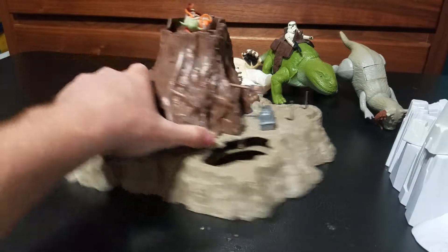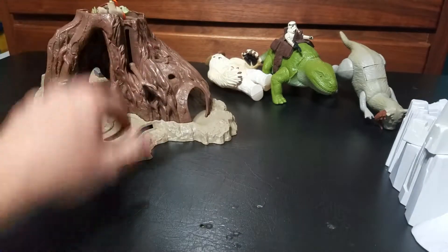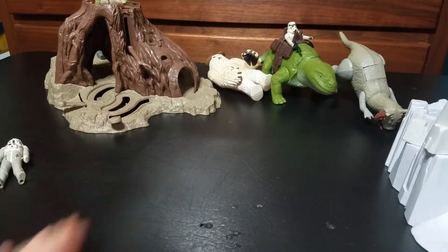But overall, pretty nice piece. Just have to get a hold of the right two figures that go with it.